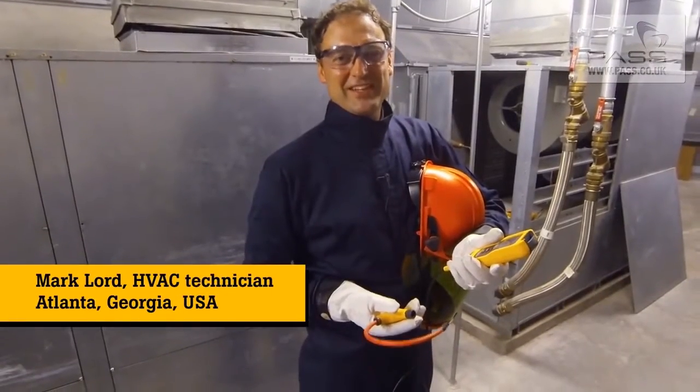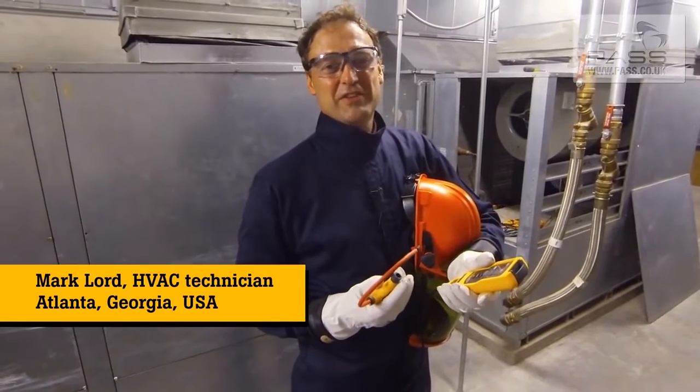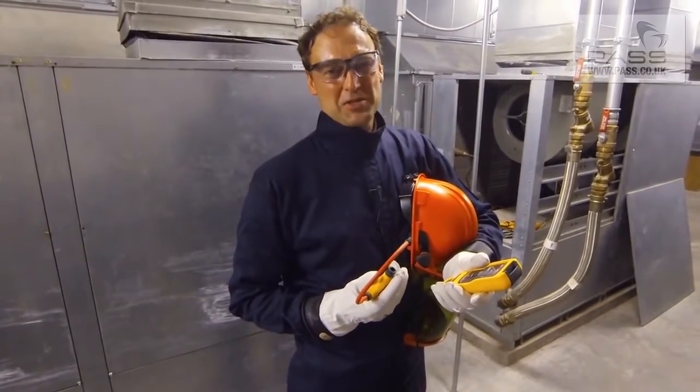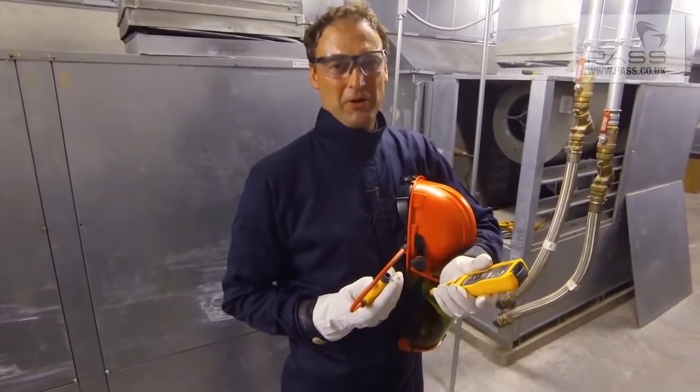Hi, I'm Mark Lord, HVAC Tech in the Atlanta, Georgia area. Today I'm working on a Water Furnace 15-ton water source heat pump with a 1.5 horsepower three-phase blower motor.